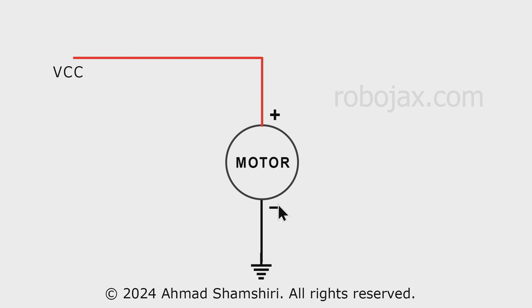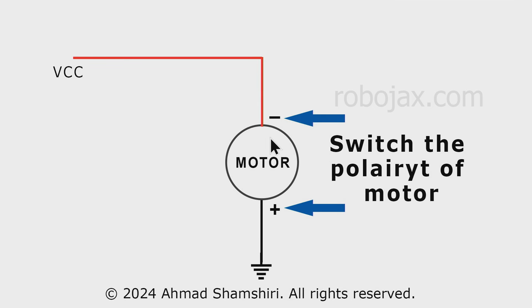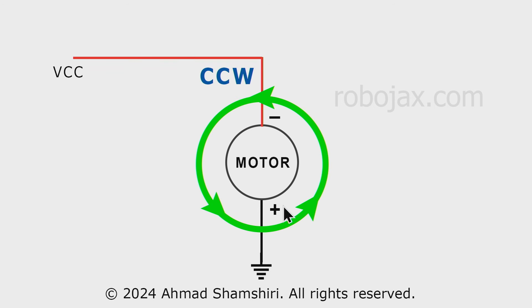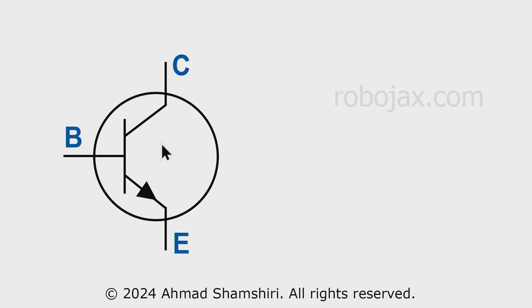Let's see how an H-bridge works. The positive of the motor is connected to VCC — our power supply — and the other side is connected to ground. If we change the connection so the positive of the motor is now at the bottom and the negative at the top, the motor will rotate in the counterclockwise direction. This is a bipolar junction transistor with collector, emitter, and base — three terminals. This is NPN, just as an example.